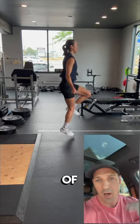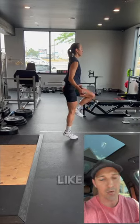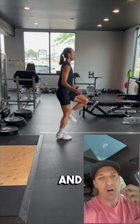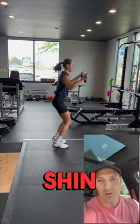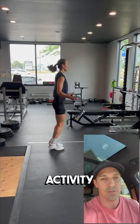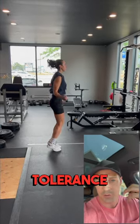When we play volleyball, we deal with a lot of high impact stress at our foot and our ankle — a lot of jumping, a lot of stop and go movements. And often if we develop overuse injuries like shin splints or plantar fasciitis, we're doing more of that high impact activity than we have the strength or structural tolerance to deal with.